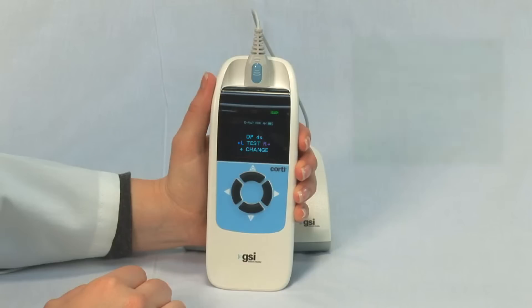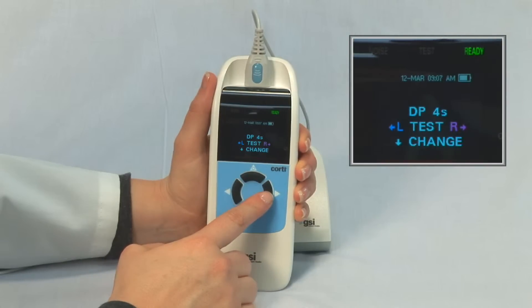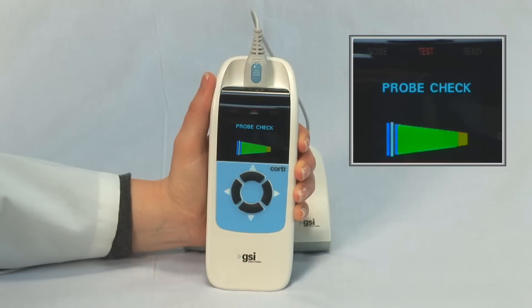When the test is started, a probe check window will automatically appear. The cone shape and color represents the ear canal. The white vertical line indicates the status and stability of the probe.